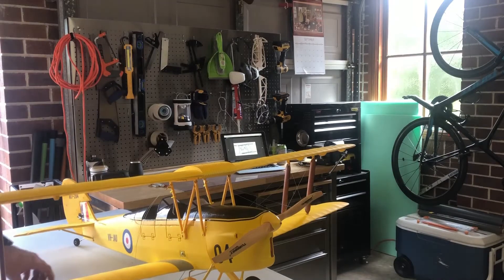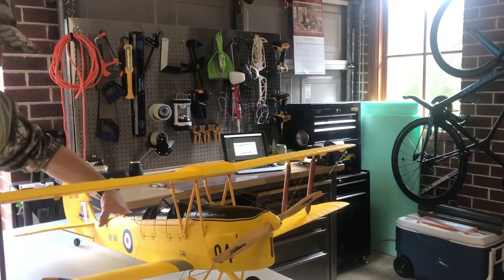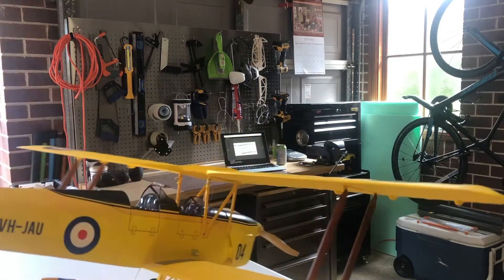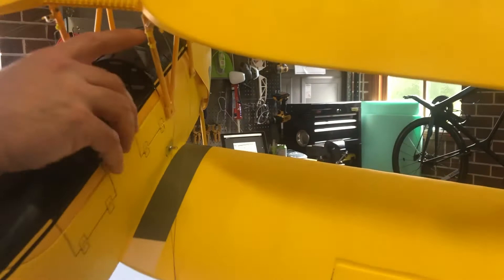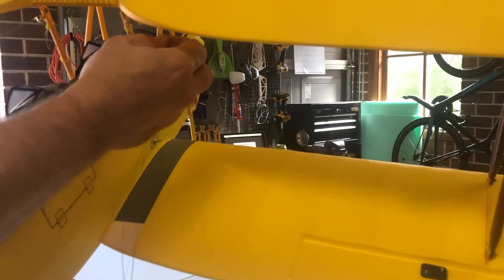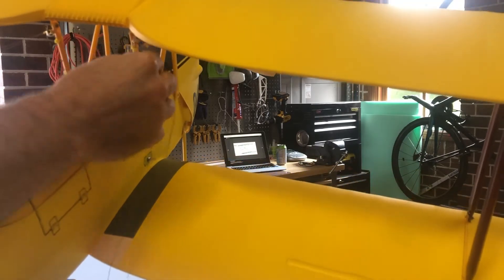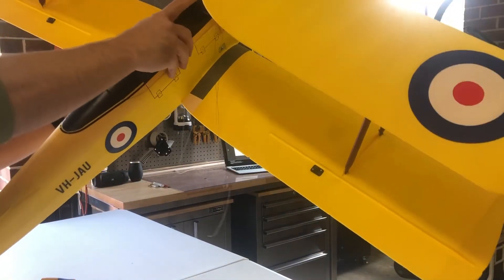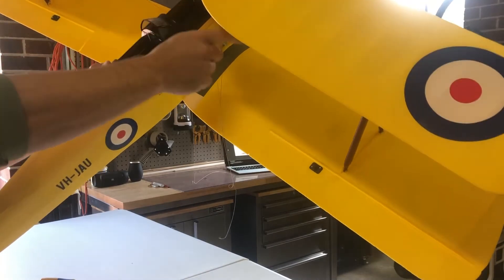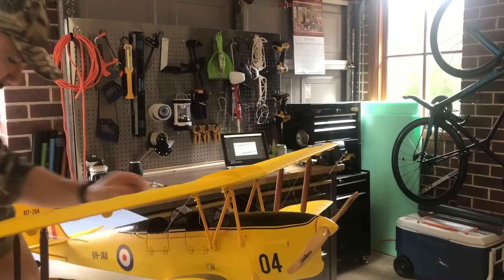Without further ado, let's get to it. Down here I've got a wheel collar that basically holds the flying wires together, and I've cable tied those to this vertical strut. I'm going to loosen off that wheel collar so I can get those cables out.